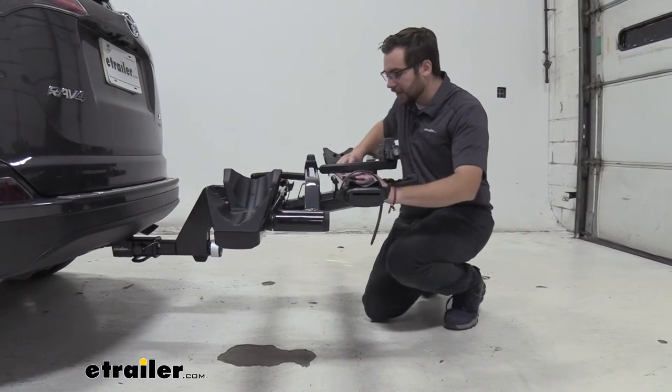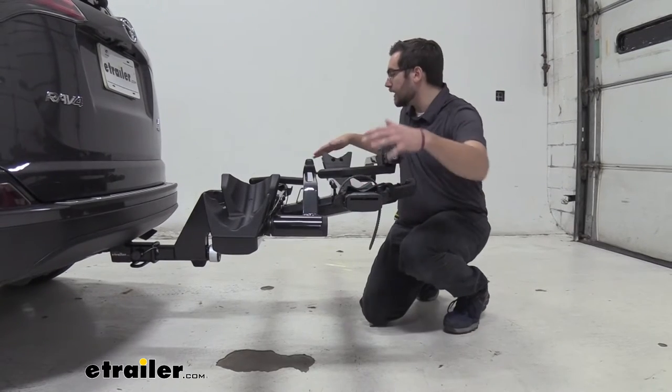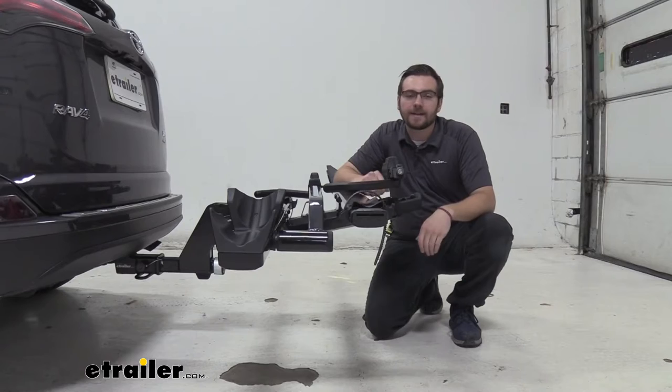On top of the tiered system, you can actually unbolt the cradles and shift them side to side. This lets you offset and adjust them to get everything in line, setting up your bikes exactly how you want them to sit.